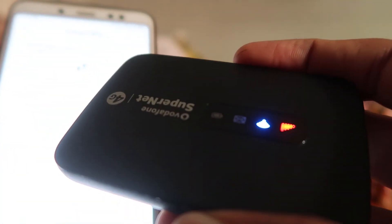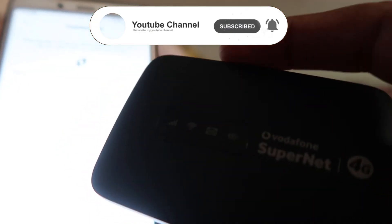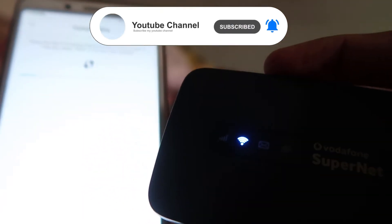When you click on Connect WPS, press and hold the WPS button. As you can see, I am pressing it and holding it, and the Wi-Fi icon is blinking. Yes, you are hearing right — the Wi-Fi icon is blinking, which means it is now in pairing mode.